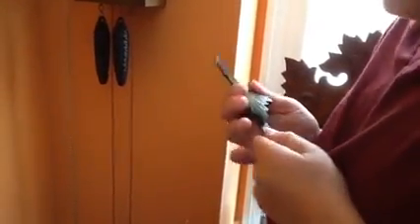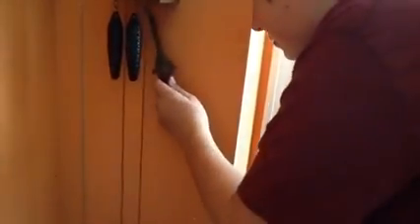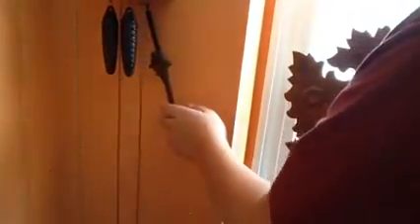And that's it. Now you should have a functional cuckoo clock. See ya.